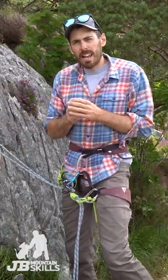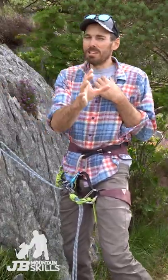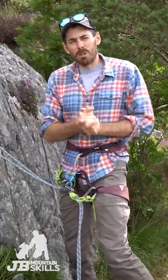I go for an extended abseil — that's my choice, what you do is entirely up to you. Thanks very much for watching, more videos coming up very soon.